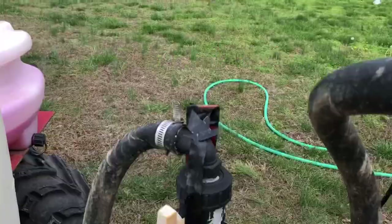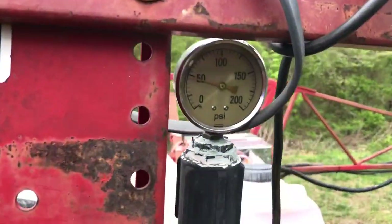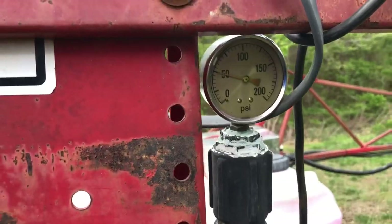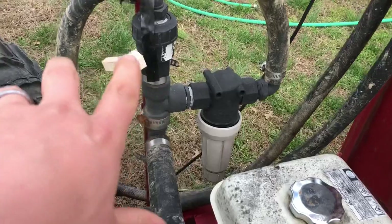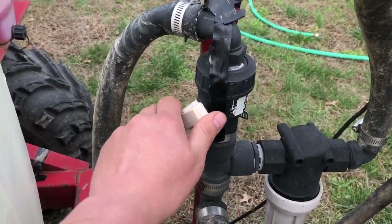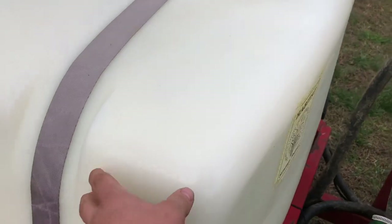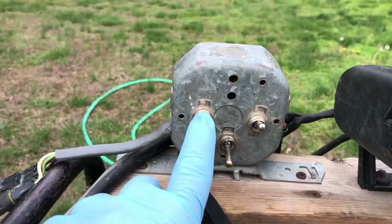If I open this all the way up, that's bypassing 100% right now — see my pressure drops. If I shut that bypass down, pressure goes up, so now we're almost 50. If I turn that all the way off, we're not flowing anywhere but we're at 50 pounds. I always have a little bypass because that's what's agitating my spray in here — we're mixing right now.